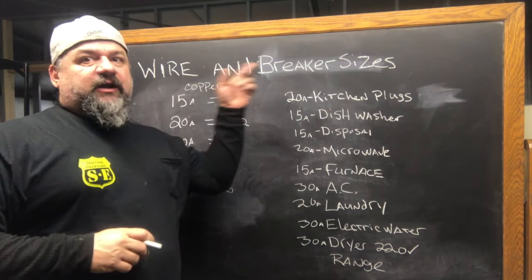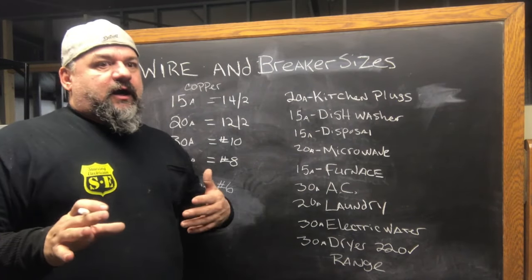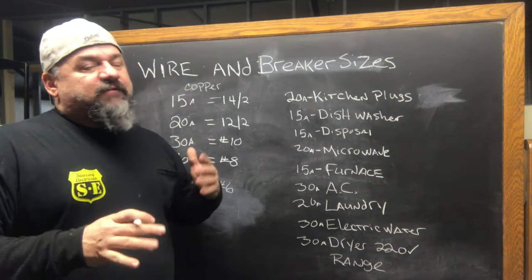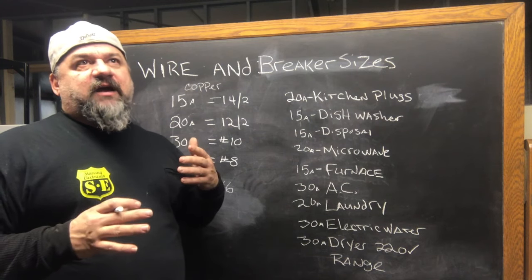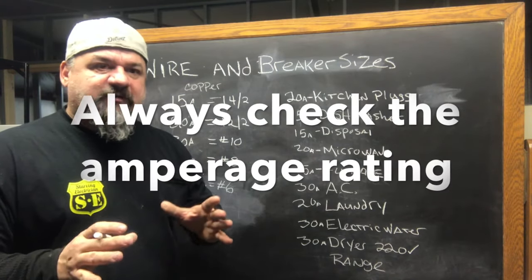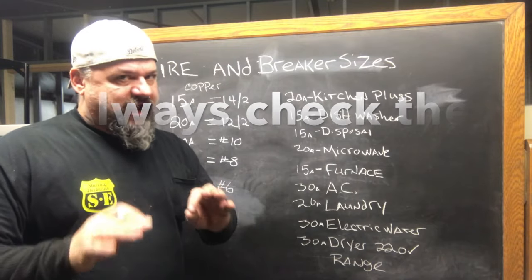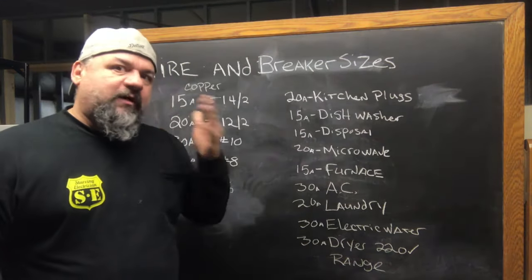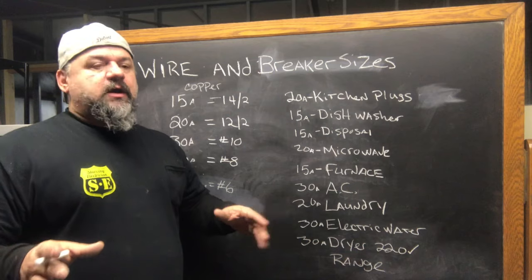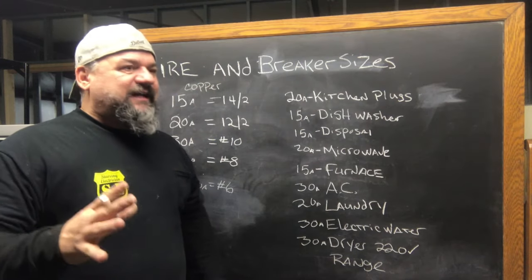What we're going to do today is find the wire and breaker sizes. Everything I tell you, I'm going off the code book and what I do in practical application. But some things — you might have a heavier duty device and you need to look at a nameplate rating all the time to see what it draws, to see what the amperage is. That's what you look for — the amperage. Look for the voltage to know if it's 110 or 220. But we're just doing residential application right now.